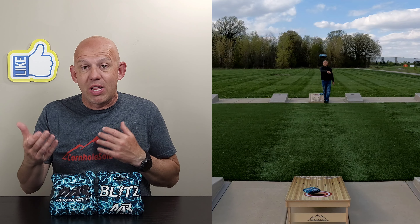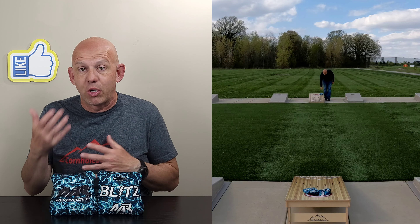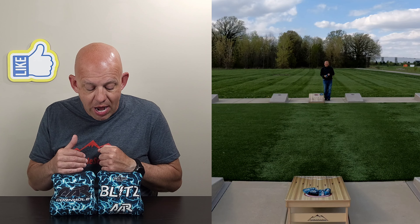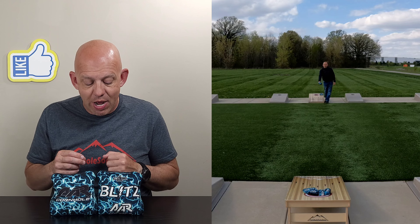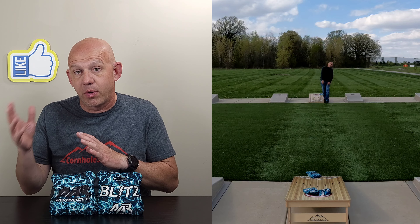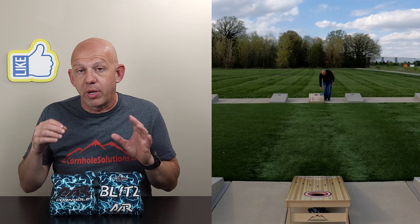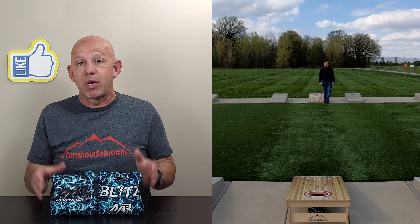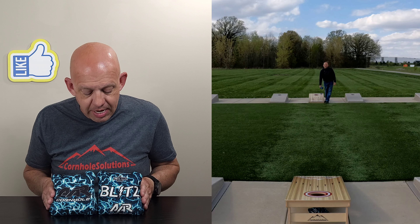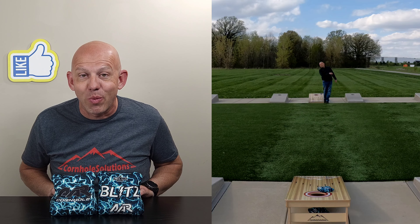If you like a bead fill bag and like what I described, check out the Blitz — I think you're going to love this bag. If you have a set, drop a comment down below and let me know your feedback, whether you like them or don't. Also, if you have another AAR bag you want me to review, drop it in the comments. I do have a set of Ricochets coming down the road to review, but I want to dive into their other bags too. Thanks so much for the support and for watching.